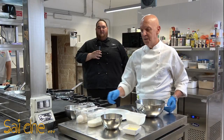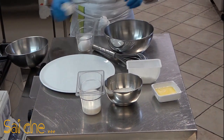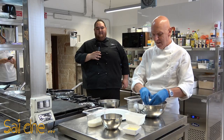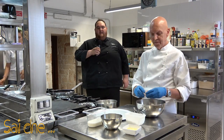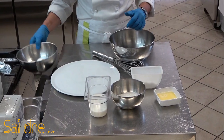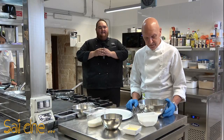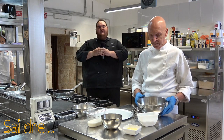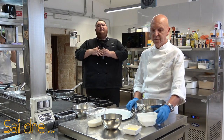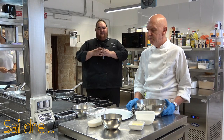Procediamo con il nostro impasto. Prendiamo le uova e andiamo a rompere all'interno di una bowl. È una ricetta semplicissima ma gustosissima. L'ho voluta sposare con Dio Nettuno, quindi strizziamo gli occhi verso una ricetta prettamente di mare. A me piace molto lavorare il prodotto ittico, perché va a rappresentare i componenti principali del nostro territorio.